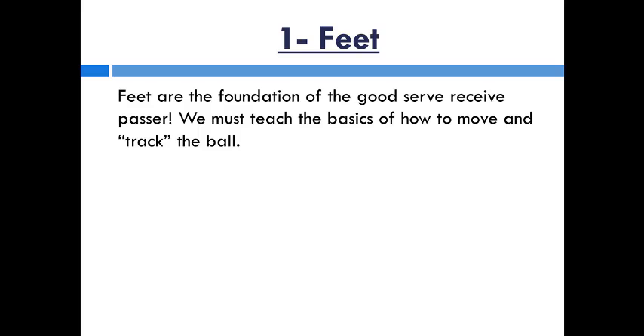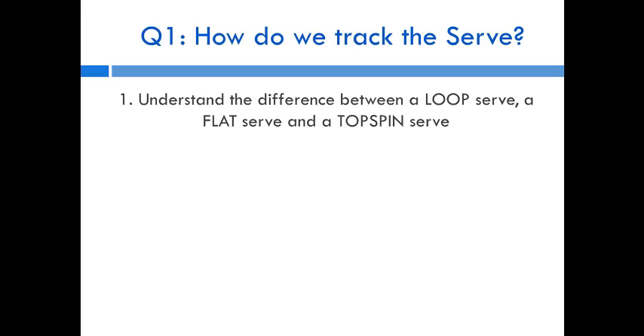We have to teach the basics of how to move — not just how to move, but how to move and track the ball. The first question is: how do we track serves? We need to understand the different types of serves, so I created three simple names.